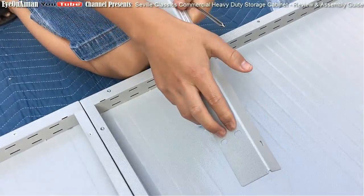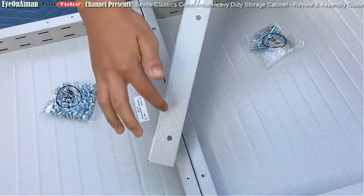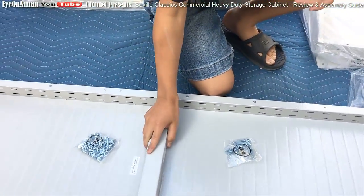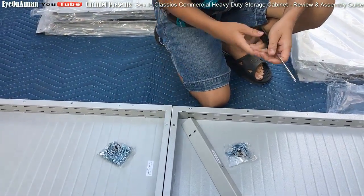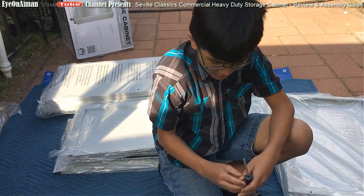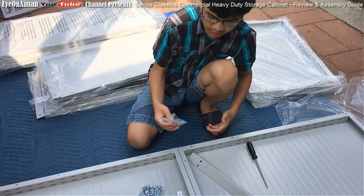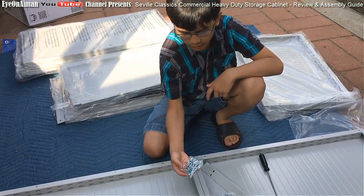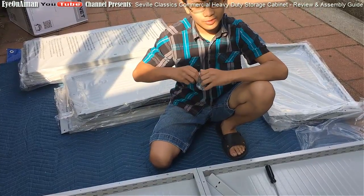If you look, there are two screw holes here and two screw holes here, three screw holes here and three screw holes there - so that means it goes like this. Good thing is that they gave us a screwdriver, and not only that, it's magnetic. As for these three screw holes right here, we're going to be using the number 42 screws, and for the four screw holes right here, we're going to be using the number 41 screws. Make sure you don't lose the screws.